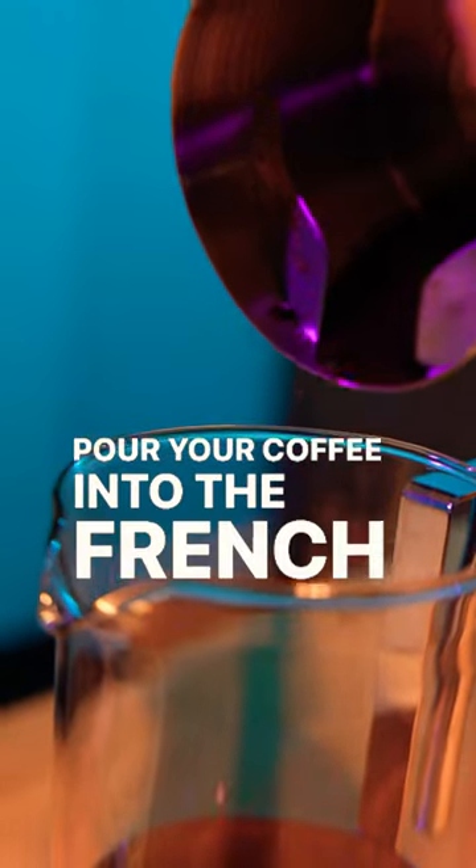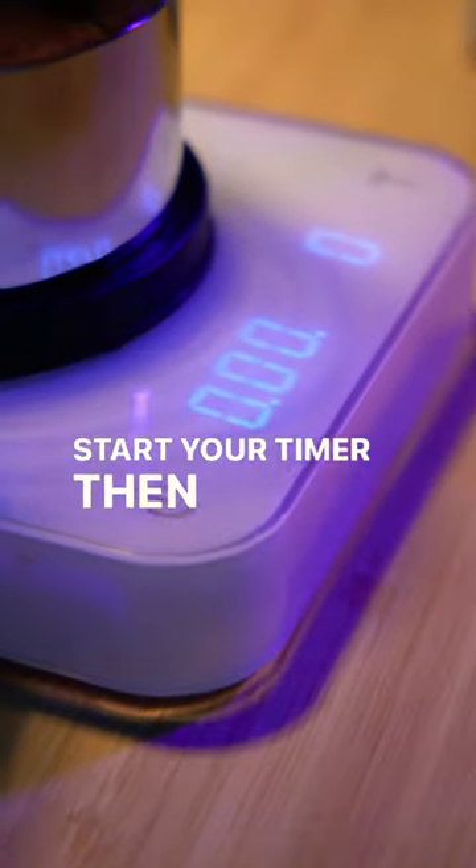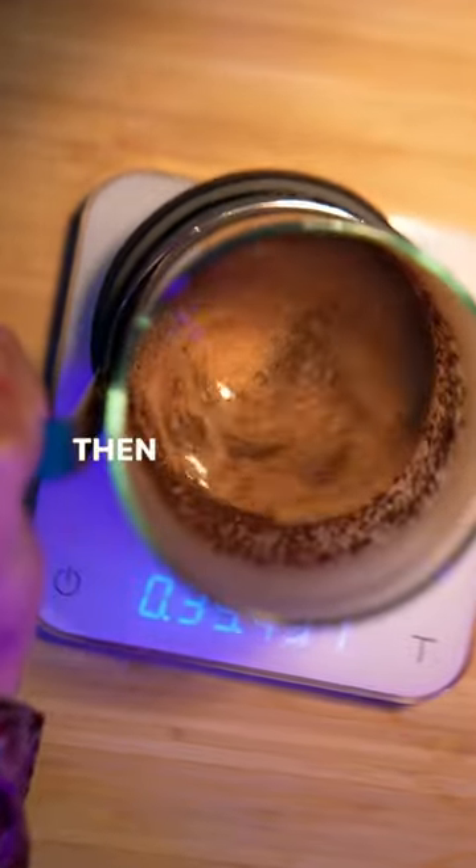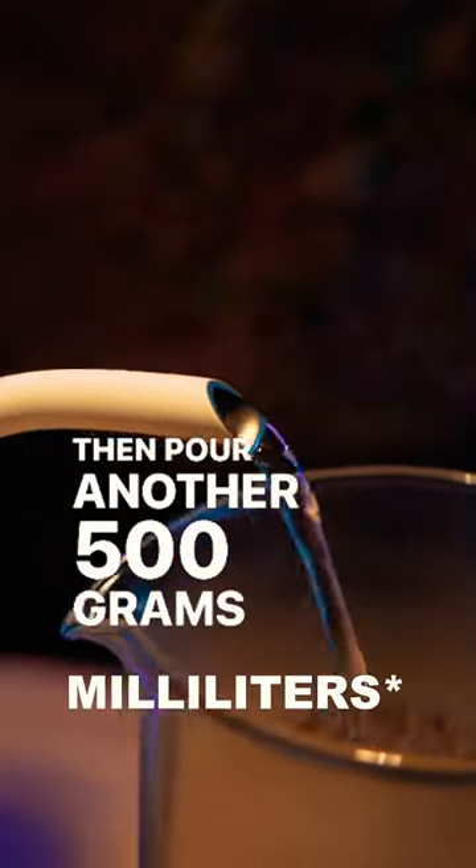Pour your coffee into the French press, start your timer, then add 100 milliliters of water. Swirl to saturate everything, then pour another 500 grams right down the middle.